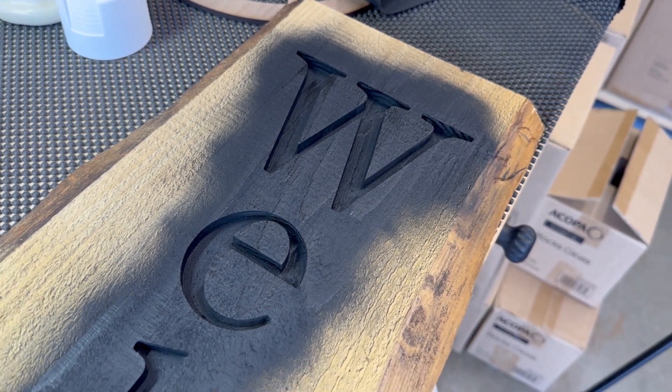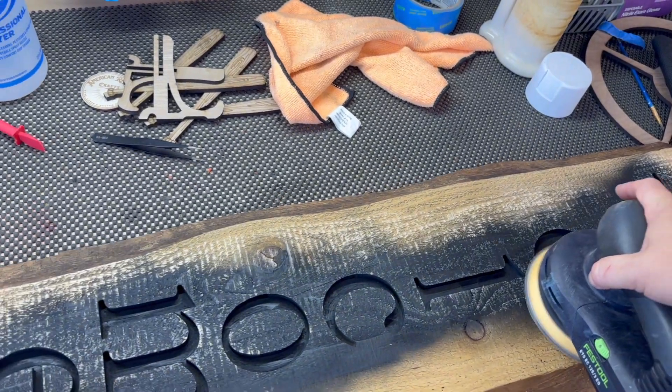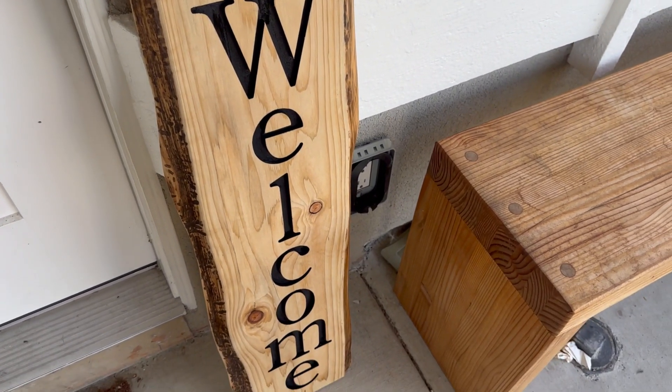Now that our sign is all machined, let's take it off the CNC and finish it off. One of the things I like about using natural wood without stain is it makes it so much easier to paint letters or pockets. Since I'm planning on just painting these letters black and leaving the wood natural, I don't even need to mask anything. First, I'll spray shellac on the entire piece — this helps create a smooth paint finish and also helps with clean up. Then I'll just brush or spray on the paint into the letter pockets, let it dry, then sand everything off the top. A final coat of shellac and we're all finished up, ready to display.